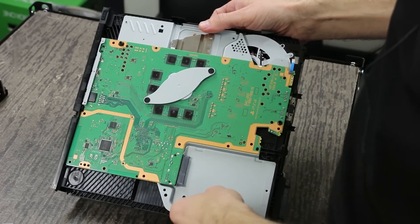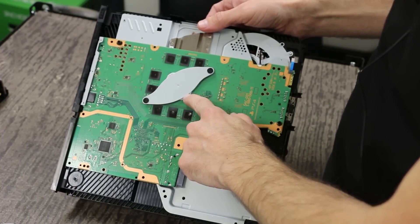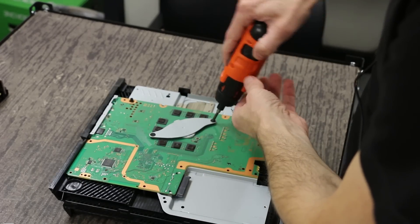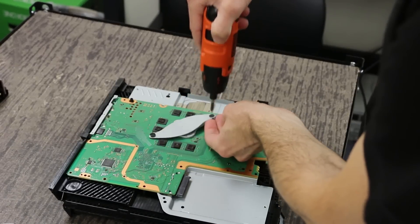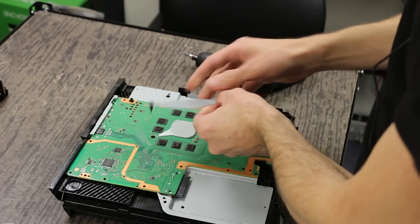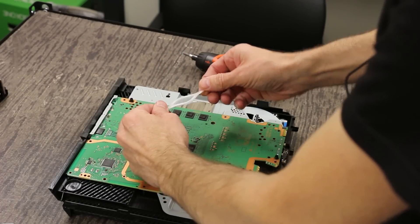So here we have the new APU clamp assembly right here. These two screws come out and then there's also a spacer down here that's got to come out, and then we'll get to the APU itself. We're going to go ahead and just take these out real quick. There's the clamp assembly and then the spacer just pops off like this.